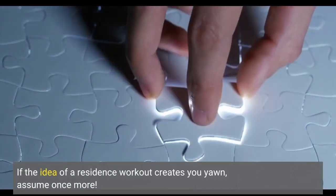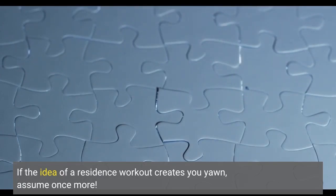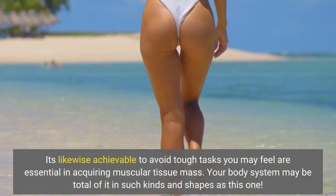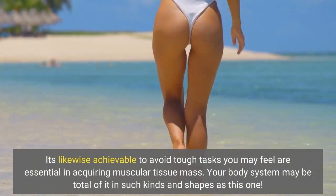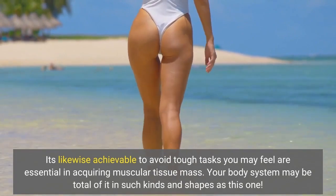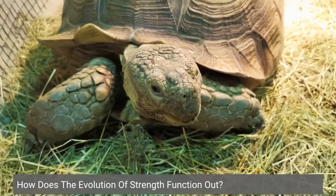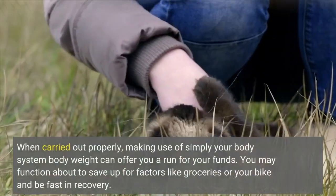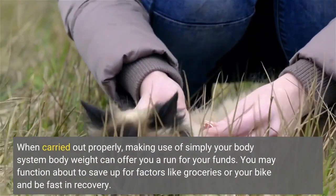If the idea of a home residence workout makes you yawn, think again. It's likewise achievable to avoid tough tasks you may feel are essential in acquiring muscle mass. When carried out properly, using simply your body weight can offer you a run for your money.